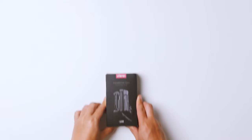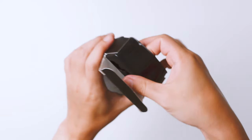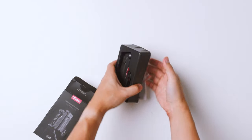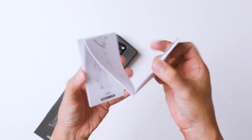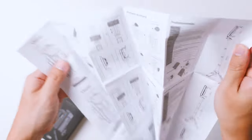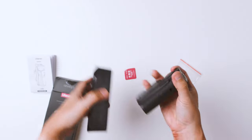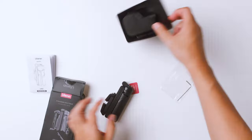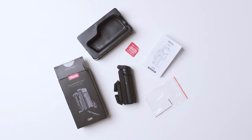If you are already planning on getting the JJ02, it actually comes in this very neat package. So let's do a quick unboxing to see what you get. Inside the box, you have a little allen screw, a manual, and of course, the extendable grip itself. So this is all it comes with in the retail package.